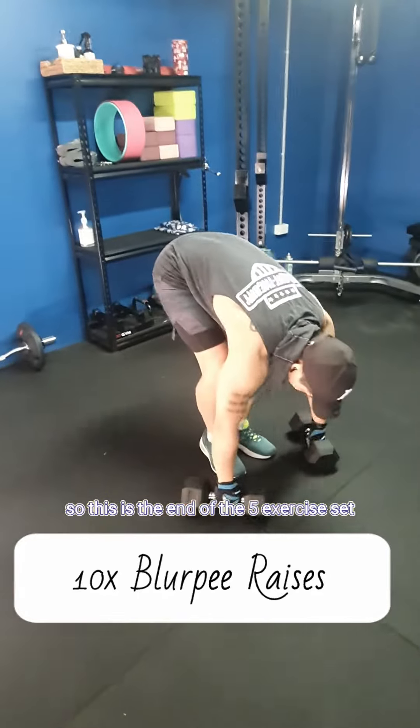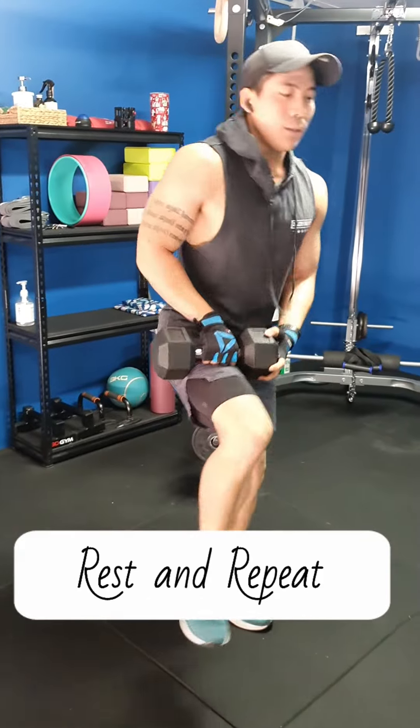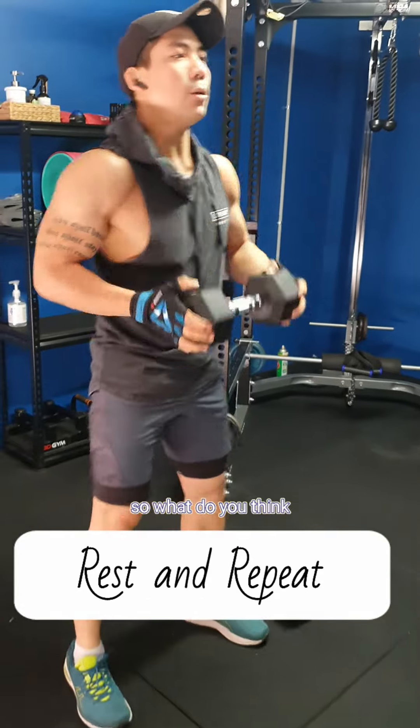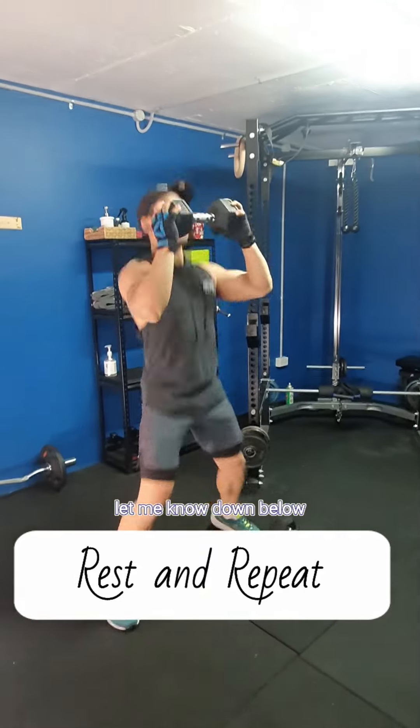So this is the end of the five exercise set and we can either take a rest or go straight to the second set. What do you think about this advanced HIIT workout? Did you find it as hard as I did? Let me know down below.